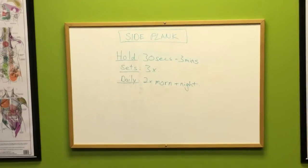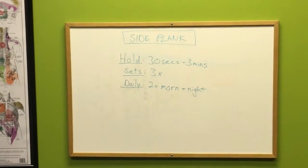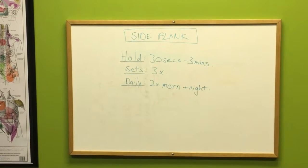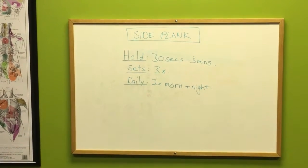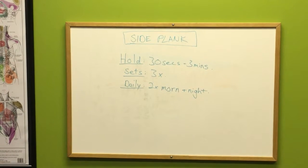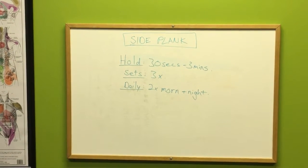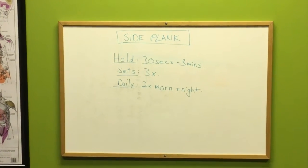Similar to the front plank, with the side plank you need to hold it for about 30 seconds to three minutes. Sets should be three times, and daily morning and night — so that's two times a day. Also with the side plank you might not be able to hold it as long, so always progress smaller than 30 seconds if you cannot maintain perfect technique the whole time.